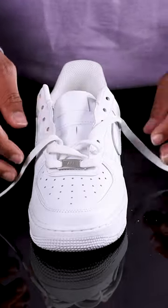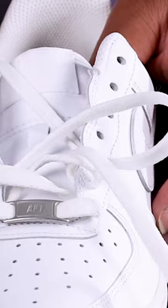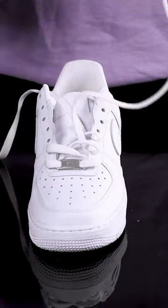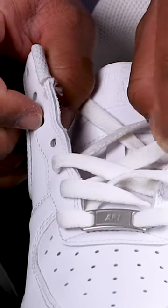With that same lace, pull it back across the tongue and down through the third hole on the shoe's left. Be sure to pull it smooth and flat. Grab the lace that's on the left side and pull it over the tongue and down into the third hole on the right, making sure that lace stays loose.